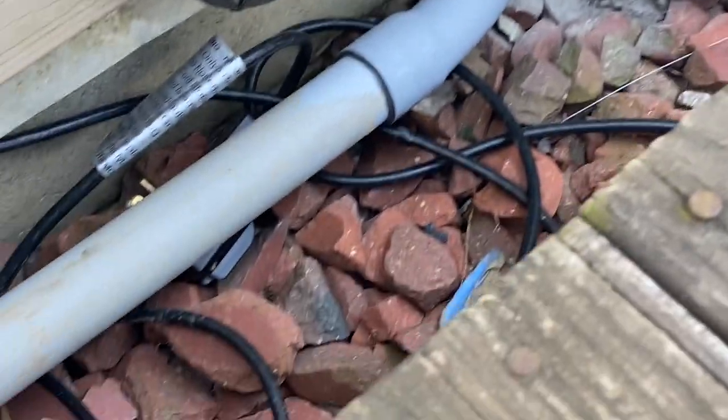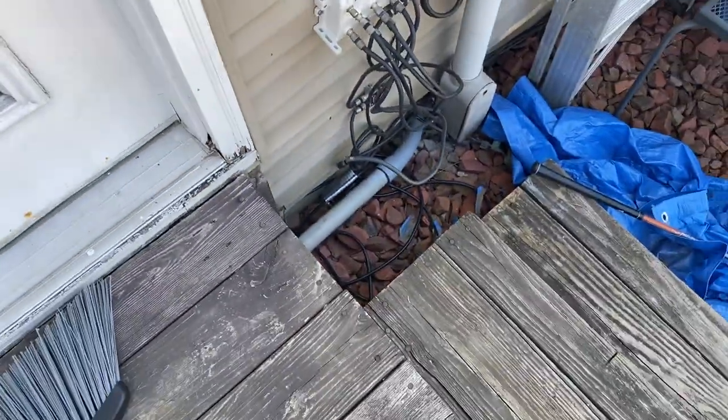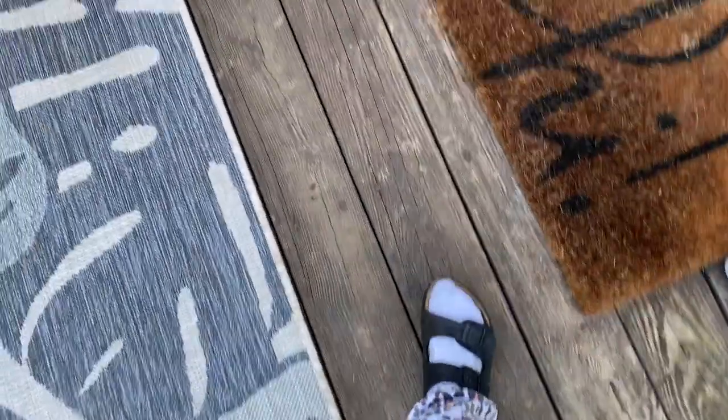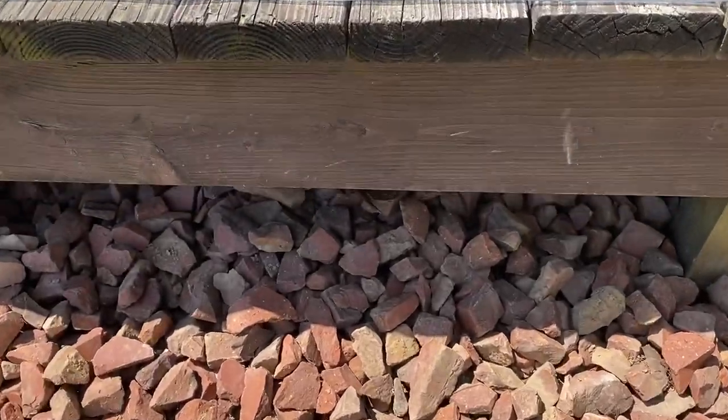We ran conduit from the shed to the house, down into the crawl space, and then up into our laundry room, which is where the breaker box in the house is. Then it runs out into the shed where the breaker box in the shed is.